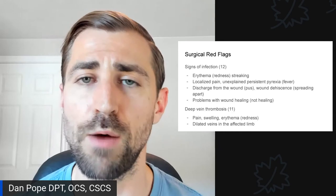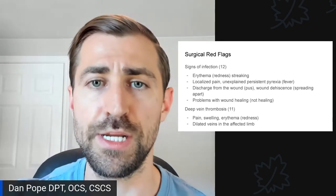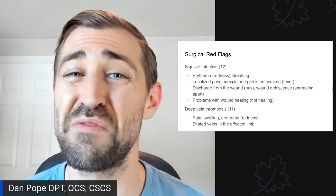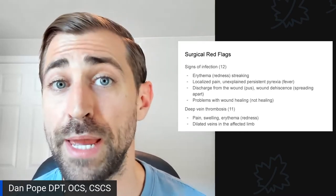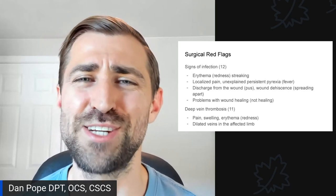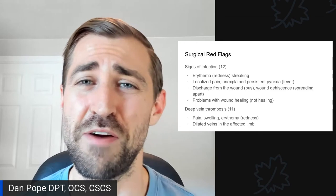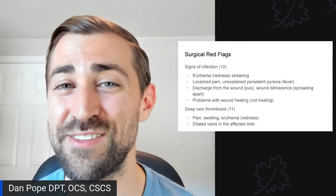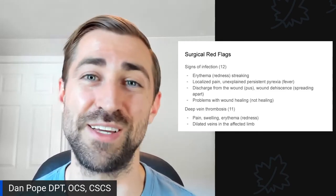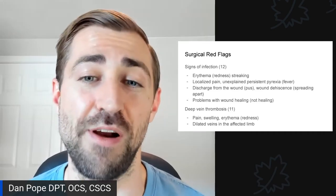One thing I will do early on after surgery is take off the bandage and look underneath to make sure there are no signs of infection, while also educating the patient on what to look for. Oftentimes they're getting discharge education from the hospital, but keep in mind these patients are often very groggy right after surgery — they're not retaining everything. It helps to hear it again from the physical therapist.